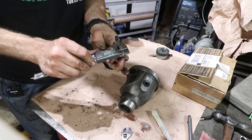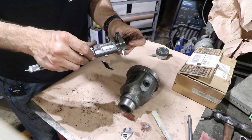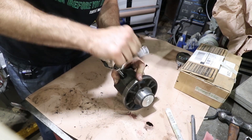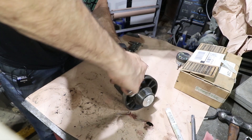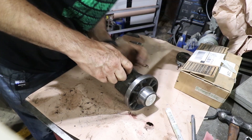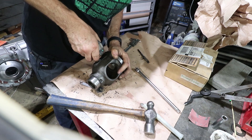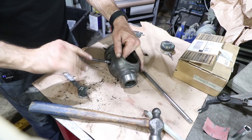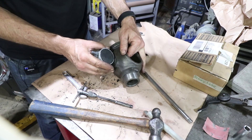This is a tapered adjustable reamer. I have it set to looks like 0.375, so I'm going to loosen it a little bit. It fits really nicely.